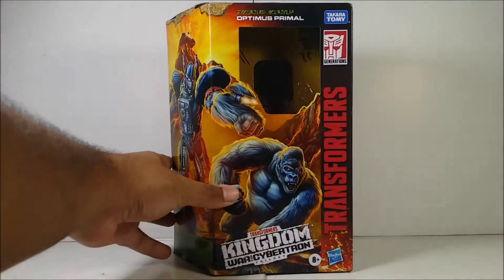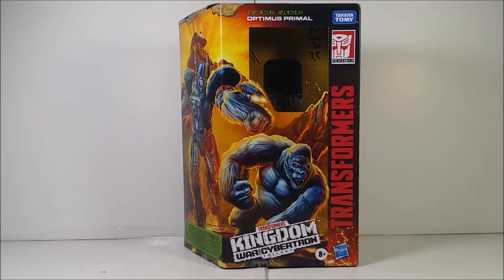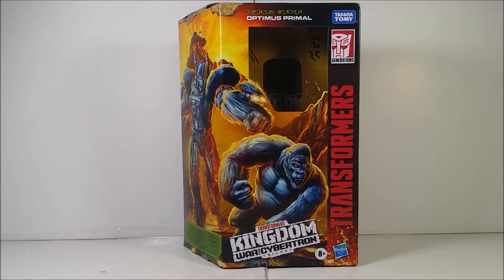Today I'm going to review another Transformers War for Cybertron Kingdom Trilogy figure. Unfortunately I haven't found any wave two figures yet. I went to the Roswell Walmart today and today we're reviewing this monkey boy right here — the Transformers WFC-K8 Voyager class Optimus Primal, leader of the Maximals. Optimus Primal is one of my favorite characters.